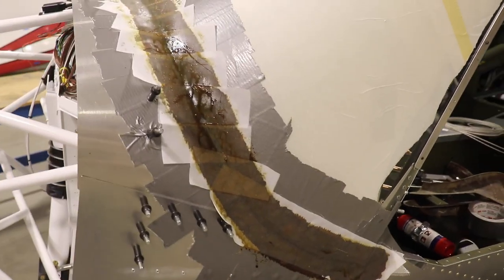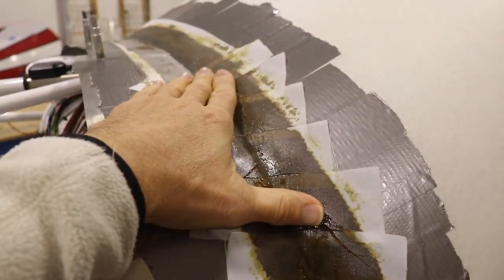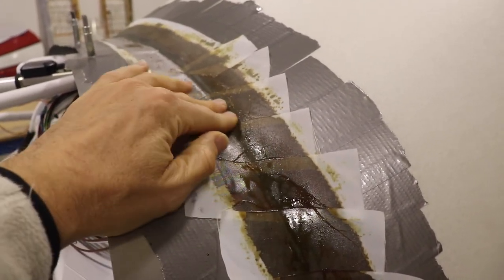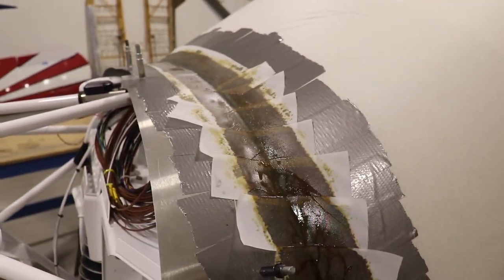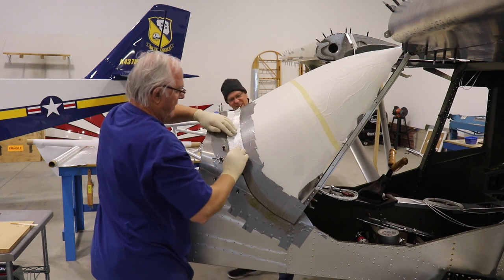We mixed up the resin in the cup, came back to the hangar, and spread just a real thin layer of resin right on top of the duct tape and Vaseline all around there. That puts a base layer of resin down. You can see what I'm doing here — just spreading that thin layer of resin over the tape.